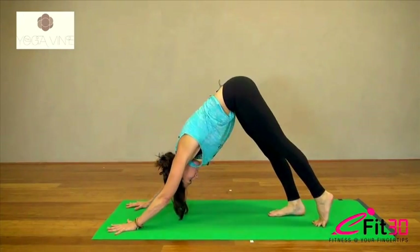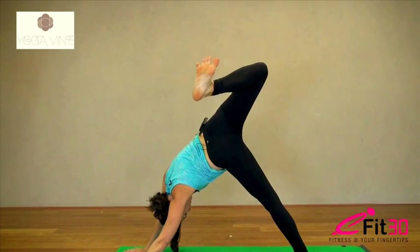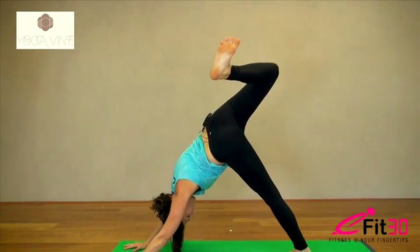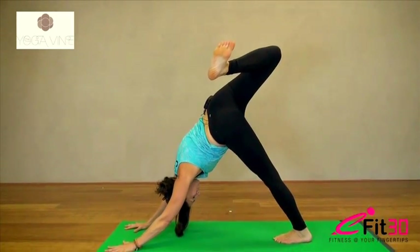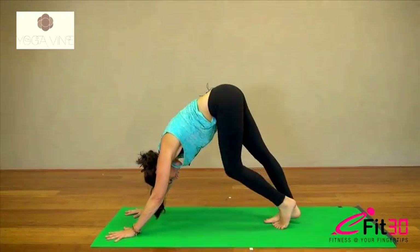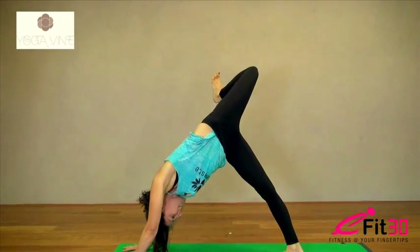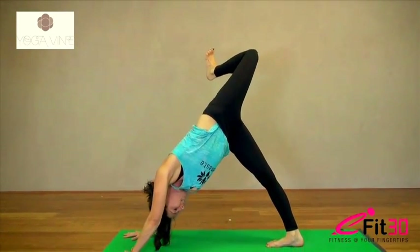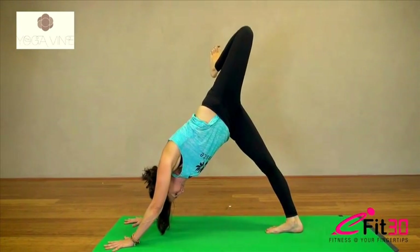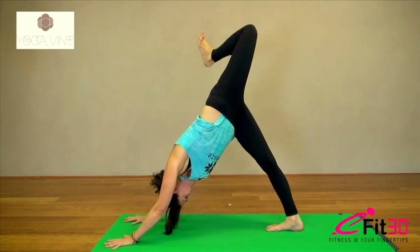So we'll start with a gentle hip opener. Taking your right leg up into the air, bend the knee, open the hip, flex the toes. Get some space between the toes. Try to keep the shoulders square so you're pressing that right armpit down to the floor. Then square it up, straighten the right leg, and exhale, bring it down. Take your left leg up, bend the knee, and draw that knee right up to the sky. You'll notice how you drop straight away into your opposite shoulder, so just try to keep the shoulders as square as you can. Flexing the toes, keep lifting the knee, press your right heel back.